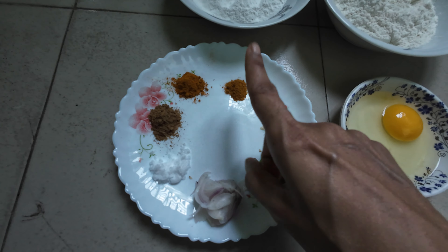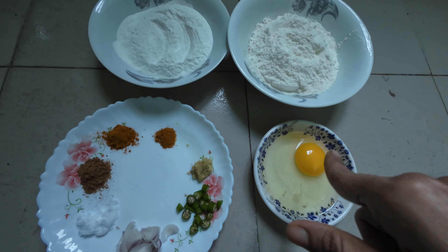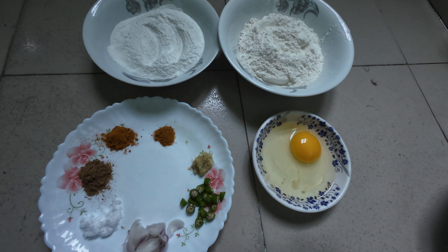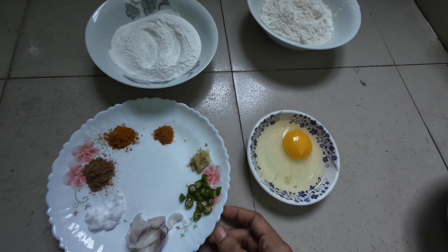Hello everyone, assalamualaikum! This is Shimu from Shimu's Planet. Today we will do a little bit of water.